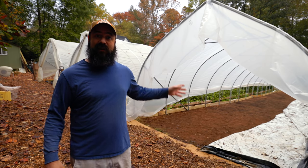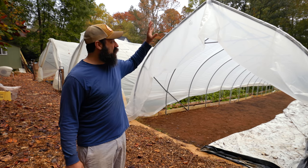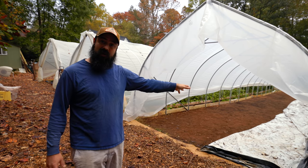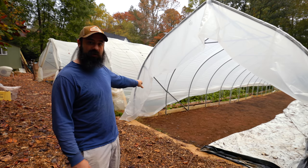Hey there! Building beds here in Tunnel 3 today. It's going to be super cool. We already got the tunnel up, the plastic on, the baseboards are on and secured. This has been tarped for months, so it's ready to go. There's nothing growing in here.